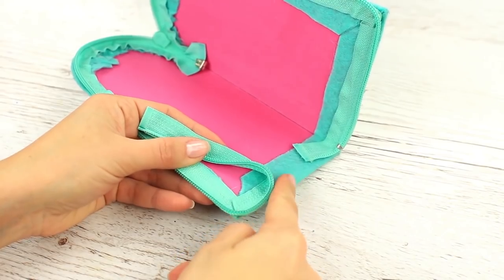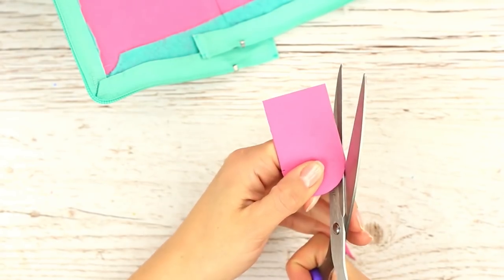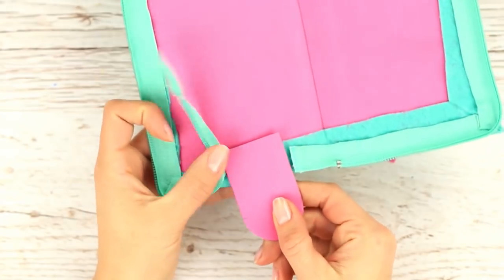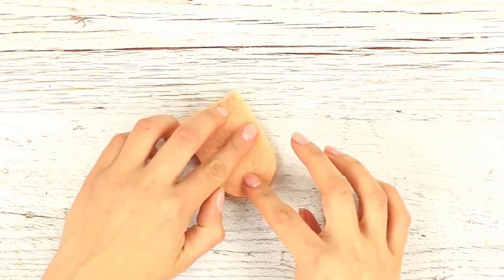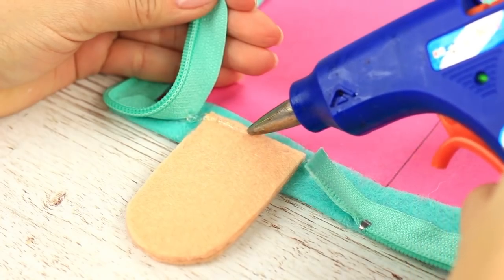Leave some space for an ice cream stick — cut it out from a small cardboard square. It fits well. Cover both sides with felt and hot glue the stick to the case. Continue attaching the zipper.